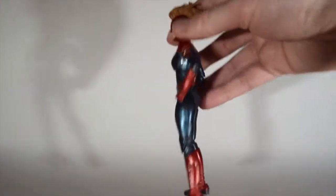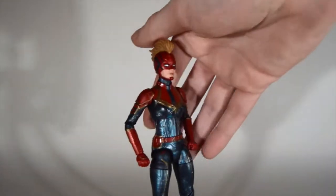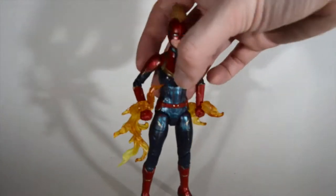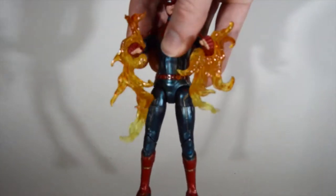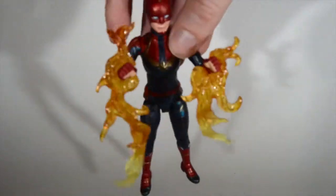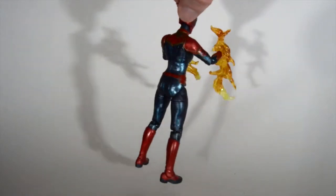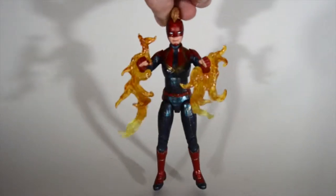This Captain Marvel figure I think is really nice — can't really say anything bad about it. I kind of like the mohawk head better, so that's what I keep on there. I put some Tamashii flame effects to give her that fire punch look she has throughout the movie. It works out pretty good, they're a little wobbly, but it looks pretty accurate to what she did in the movie.